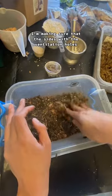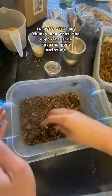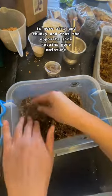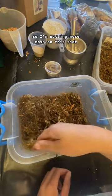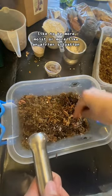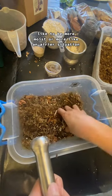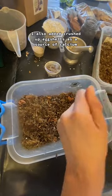I'm making sure that the side with the ventilation holes is more airy and chunky, and that the opposite side retains more moisture, so I'm putting more moss on that side. That way, the isopods can choose if they want to be more moist or in an airier situation. I also added crushed up eggshells as a source of calcium.